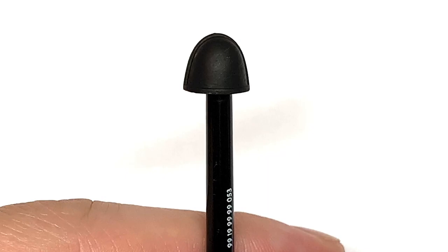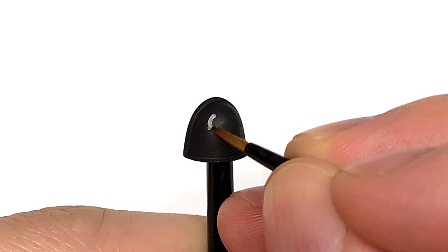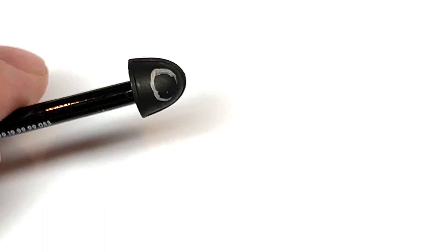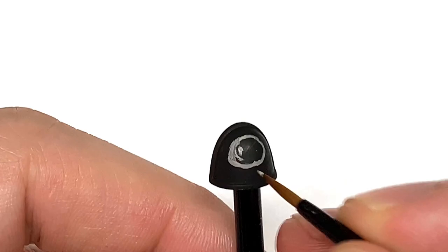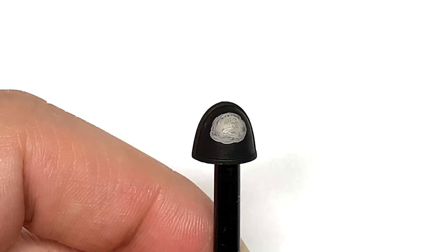In practice, we're going to use Citadel Rakarth Flesh and freehand the skull and some bones onto a shoulder pad as an example. The skull is going to be the circle - more of an oval shape. I always find it easier doing the bottom-left corner of a circle, so I always try to do it that way. Doing a rough circle here, then filling that in with Rakarth Flesh - that circle is the main bulk of the skull.